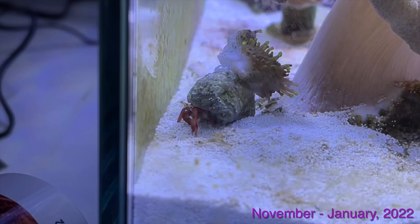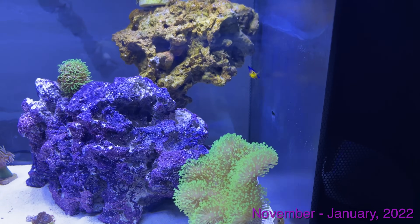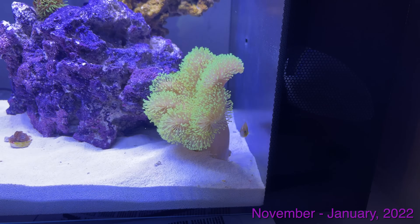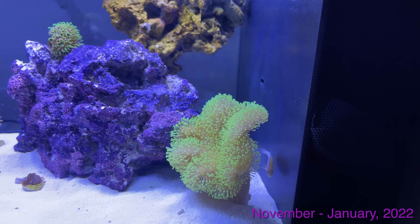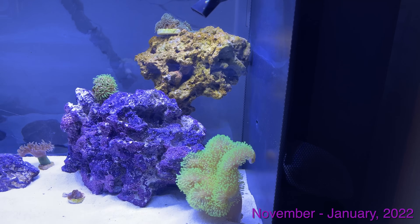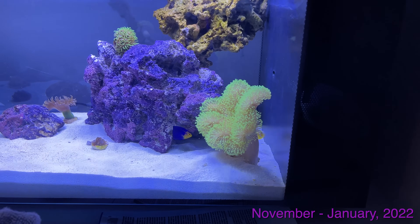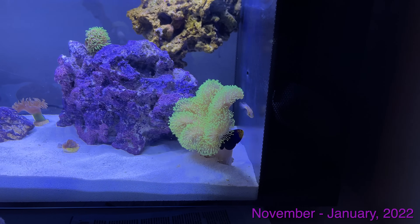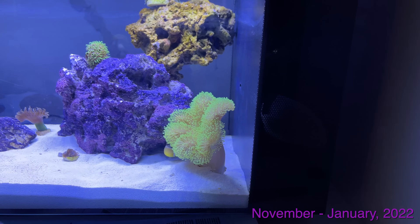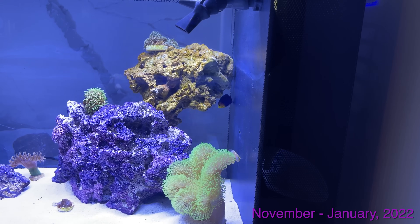We've also got this adorable Scarlet Hermit Crab that actually climbed into a shell that was glued to a frag of my Leather Coral. The Clownfish and the Pygmy Angelfish were still doing great here. This Pygmy Angelfish actually lived in here for a whole year before we set up the 55 gallon, and then we cycled the 55 for about six months — so the Pygmy Angel was in here about a year and a half total. Unfortunately, right around the time we were literally thinking about moving her, that very week, she didn't make it. I probably will never try one of these fish unless I get a much larger tank. But you live and you learn — no one's perfect, and without the experience, how am I supposed to know? But at this stage the tank is doing really good.